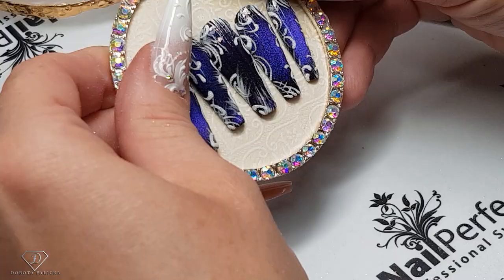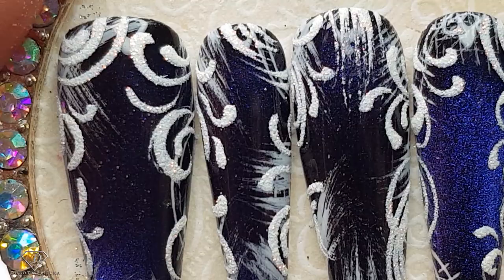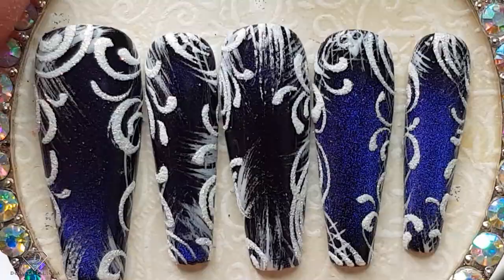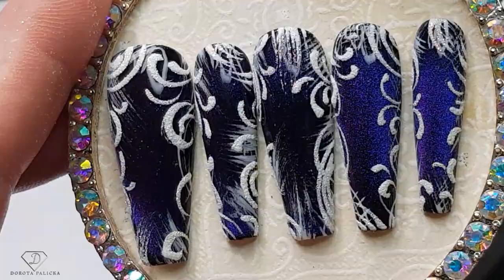That's so pretty! So we are going to play with the lighting and the camera now to show you at all angles. You can see those frosted effects which were painted at the beginning — how nice it looks — and then you've got that blue cat eye popping through it. I hope you have really enjoyed watching this tutorial. I'm sending you lots of glittery hugs and bye for now!